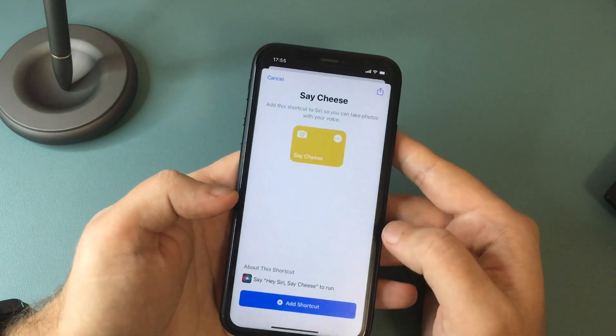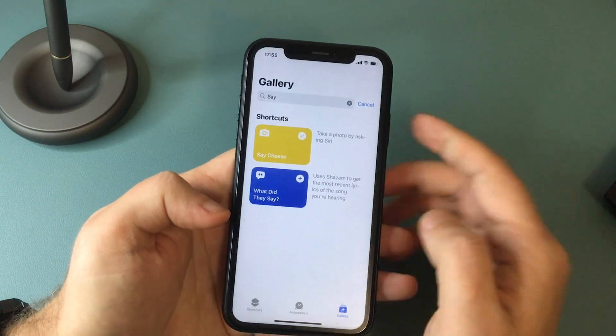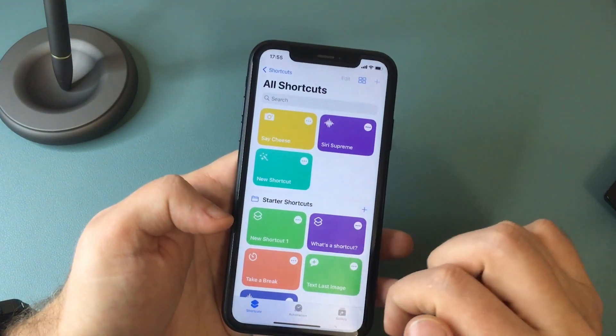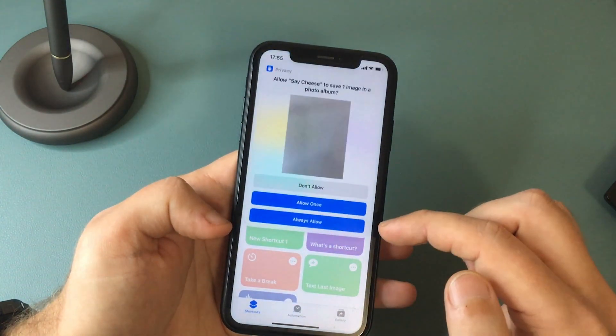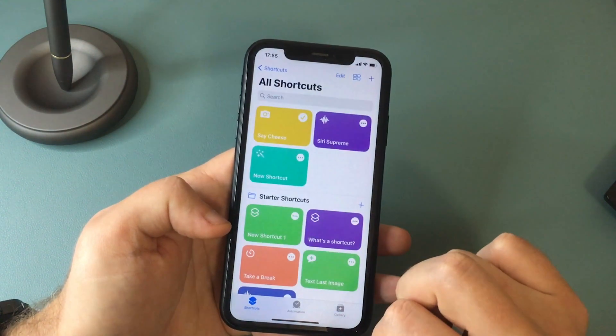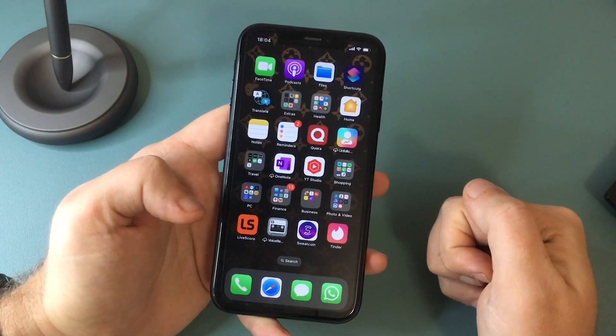Tap on it and tap on Add Shortcut. Once you've done that, go back to your shortcuts and tap on it again to activate it. You will see it will ask you if you allow it to save one image in a photo album, so select Always Allow. And that's it — you are all set. Now if you say "Hey Siri, say cheese," the shortcut will launch and take a photo for you.